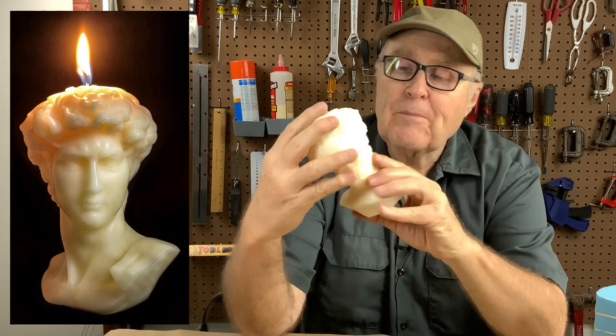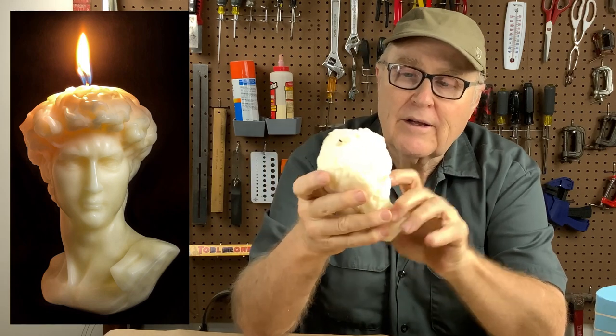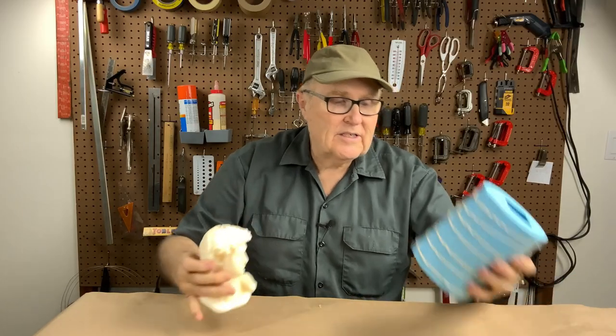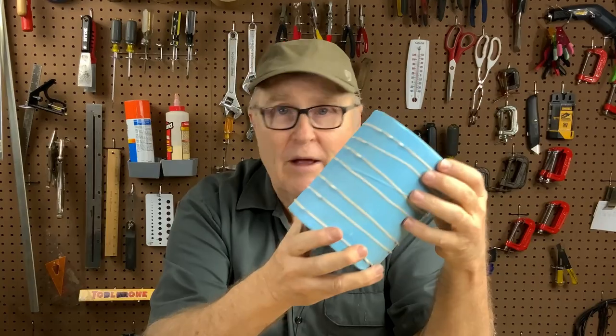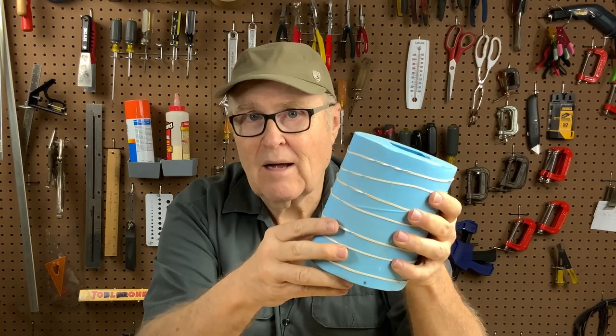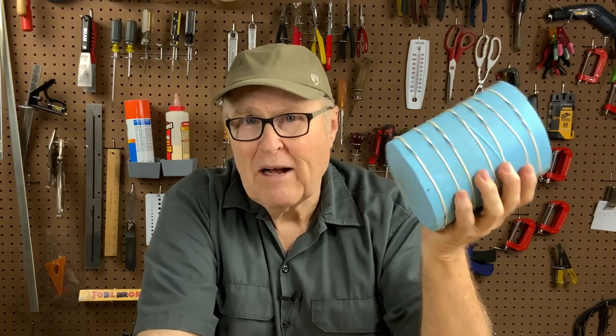Hey, you remember this candle? We made it a few weeks ago on the channel — it was poured solid in wax using this mold. This is a one-piece cut mold designed for casting solid objects, but the question is: can we put this on a rotation machine and make hollow castings? Let's find out.